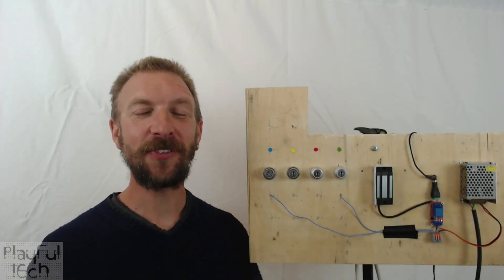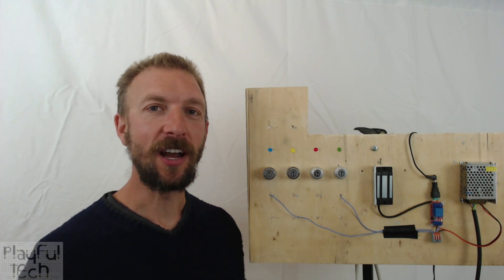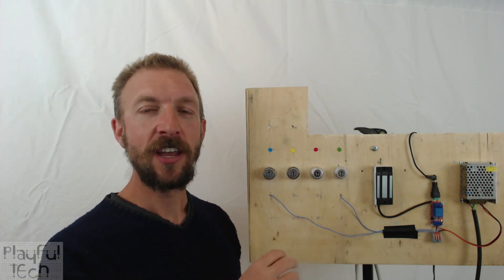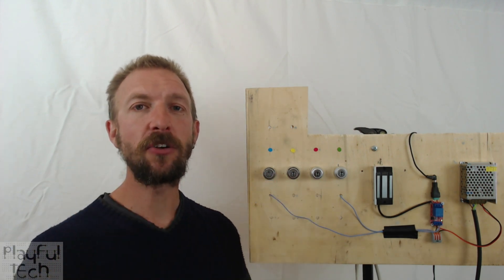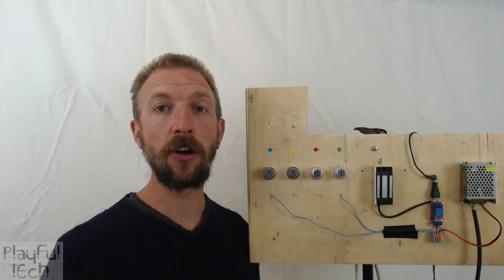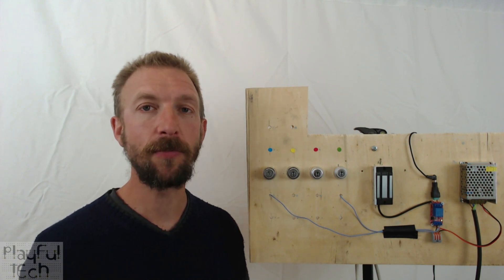Hi, I'm Alistair and in this video I'd like to teach you how to make this escape room puzzle, which uses a number of key switch locks. Players find keys in the room and when they unlock all of the key switches at the same time, it releases this magnetic lock, which could open a box, a chest, or a door to a new area.